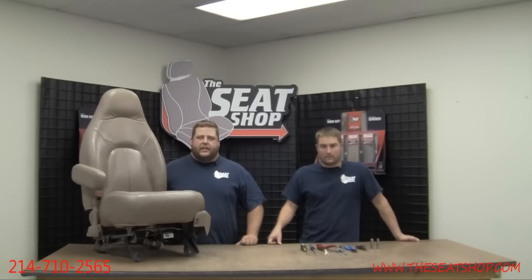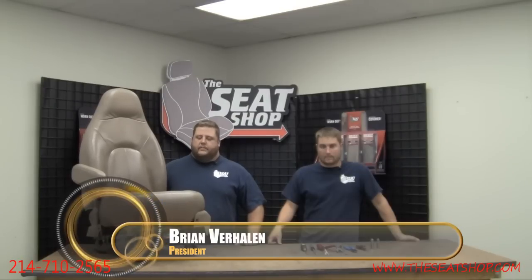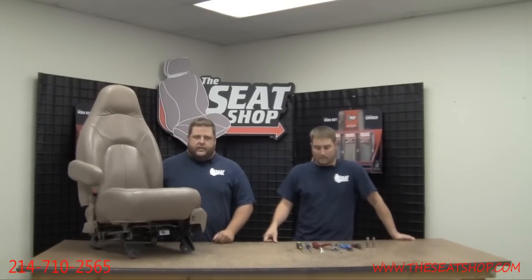Welcome to another edition of the Seat Shop video installation series. Today we're going to be working on a 1997 Ford Expedition XLT driver seat bottom. Hunter's going to walk you through all the tools that are necessary to get this cover changed.